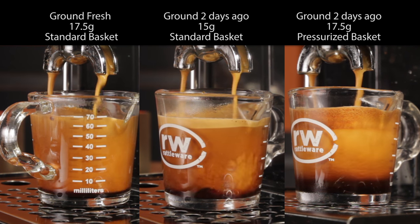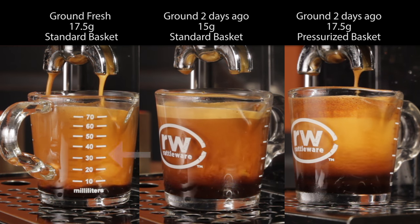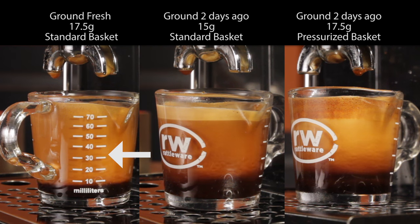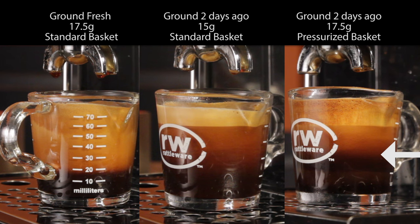Continuing on to the end at 26 to 27 seconds, the shots clearly have very different looks. On the left, the fresh ground is at least 80% solid crema. In the middle, the crema is quickly subsiding with a very blonde top. On the right, the pressurized shot has a darker, airier top layer of the faked crema, but underneath it's blonder and subsiding faster than the other shots.